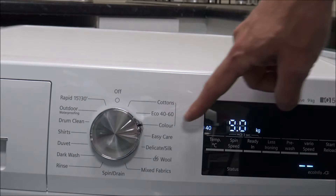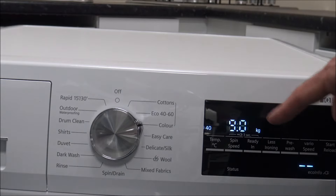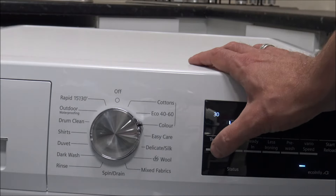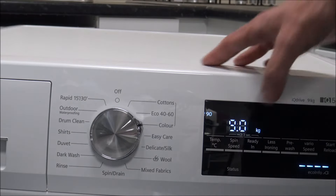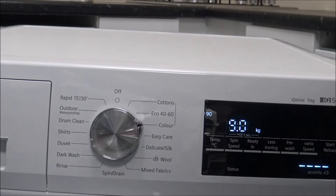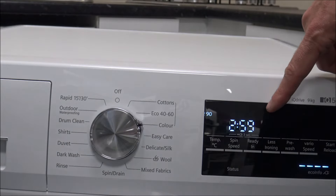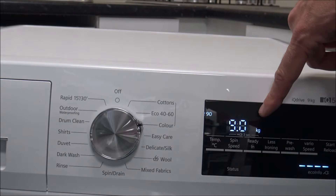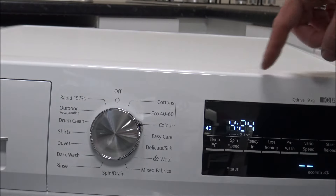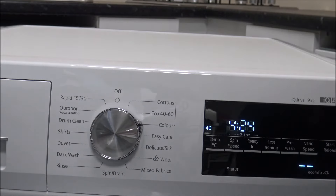The sister program to Cotton is the Color program. You can also put a full 9 kilogram load in here, and again the temperature can go up to 90 degrees, so they tend to work alongside each other. You will find on these programs that the duration is very long — you're looking at around three hours. Even on the 40-degree wash you're looking at four and a half hours, and for a lot of people that's quite a long program.